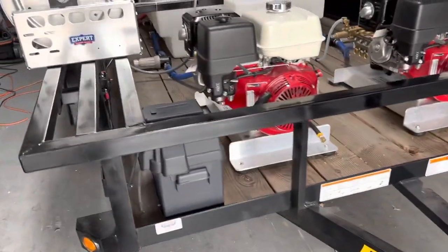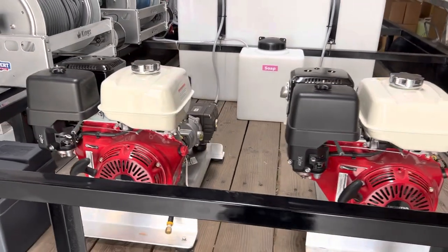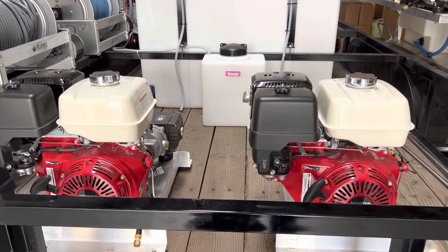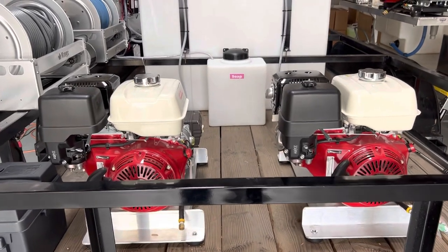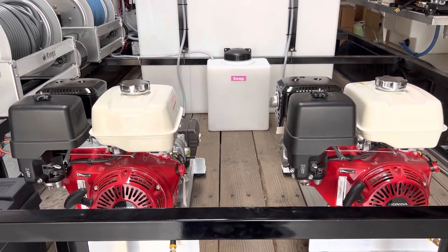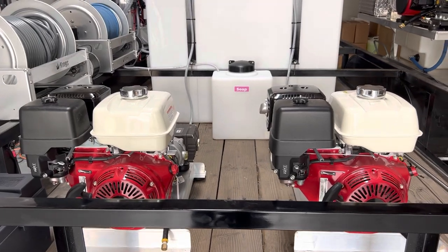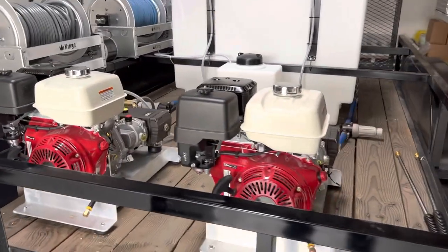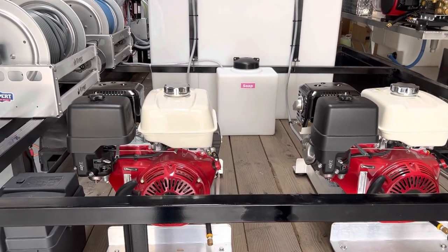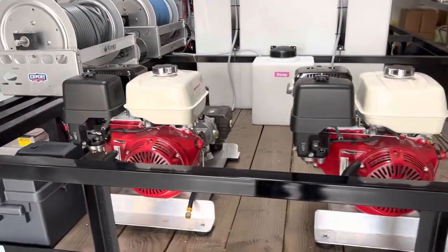One quick thing to mention: we don't have this trailer floor coated. This is an option you can request. We've found that once you paint these things up, they start chipping away and start looking terrible. My personal preference would be just to leave it bare. Our original trailer is about six and a half years old now — the wood still looks great. We've had bleach spill on it and the floor is still good. So you don't really need to coat these unless you want to. Once it starts chipping off, it's something you'll probably want to repaint every year — that's why we don't coat the floors of our trailers.